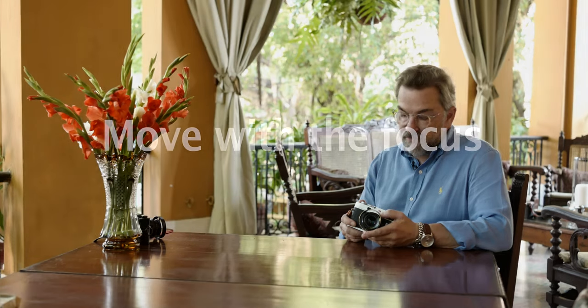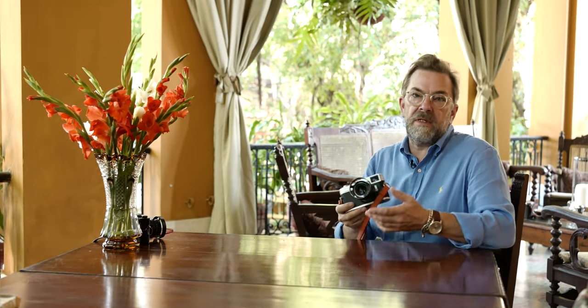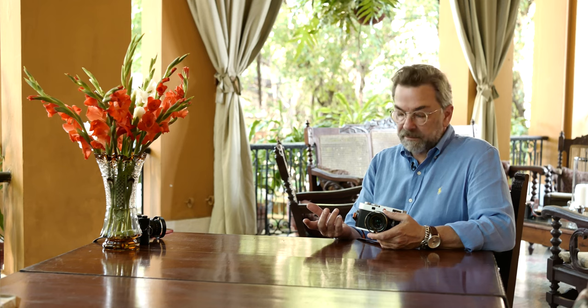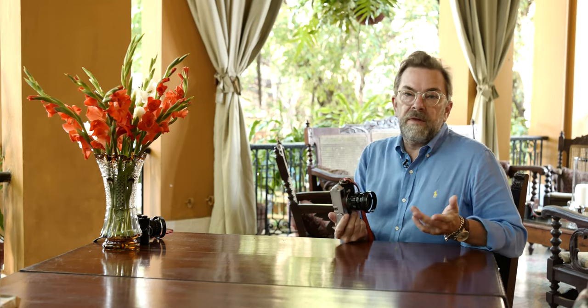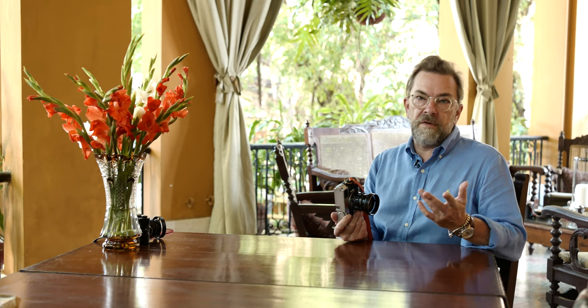The focus on the Leica M is always very important because it's a very expensive camera with very expensive lenses — the best lenses you can get in the world. So of course when you take a picture, you want it to be in focus. There are a lot of tricks I cover in my video masterclass and my book on how to focus, but today I want to share just one of them.